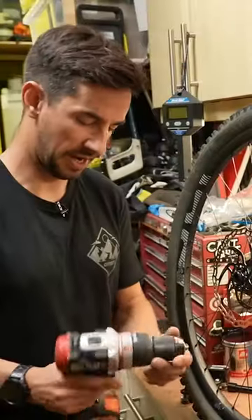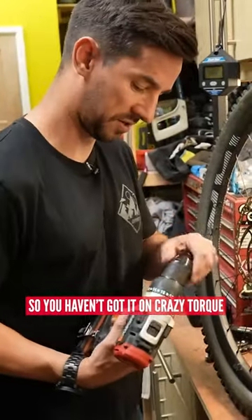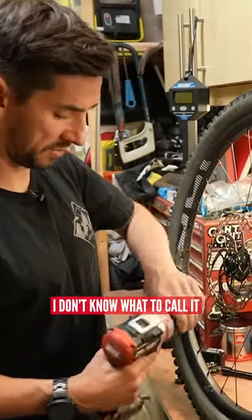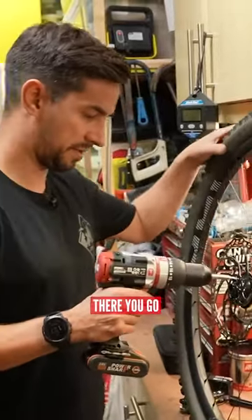What I do is use my drill. Basically, you need to stick it on the screw setting so you haven't got it on crazy torque or anything like that. Then set the contention ring, and there you go.